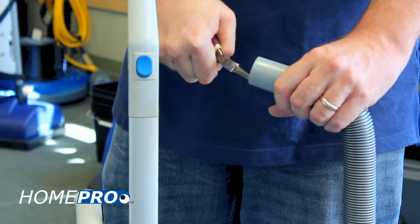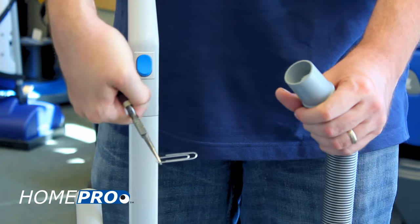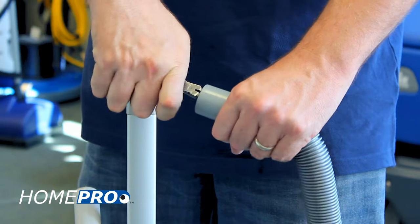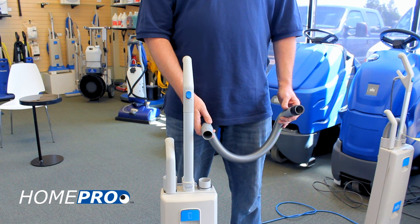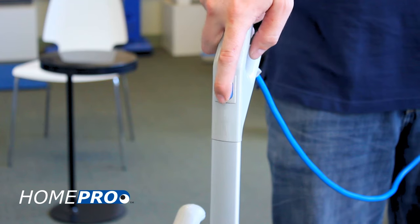Bobby pins, paper clips, and other rigid objects can become lodged in the hose, causing debris to build up and cut off the airflow. Before inserting anything into the hose to clear the clog, let's try to use the vacuum itself to clear the clog by reversing the direction of the hose. With the tapered cuff inserted into the bag housing inlet, turn the vacuum on.